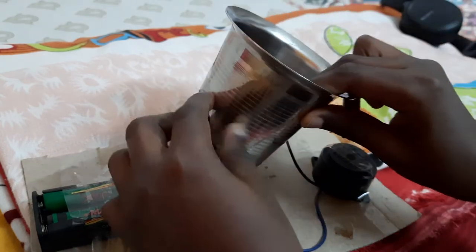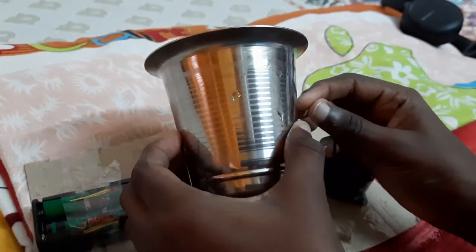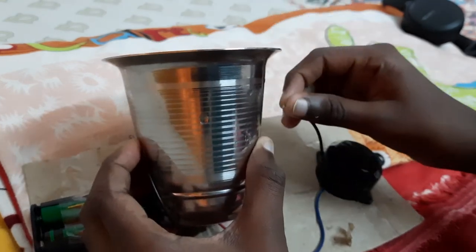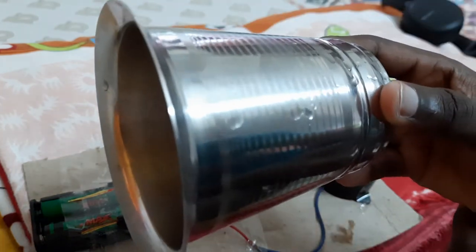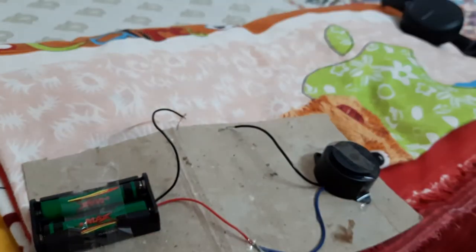One wire here and the other one is connected on the opposite side. Now the buzzer is making sound. That means this is a conductor — it's a good conductor.